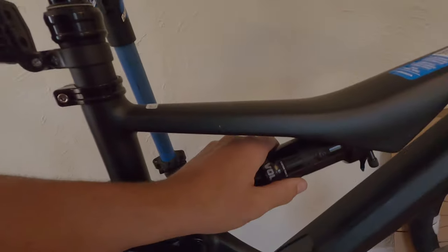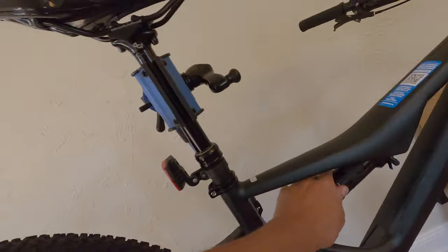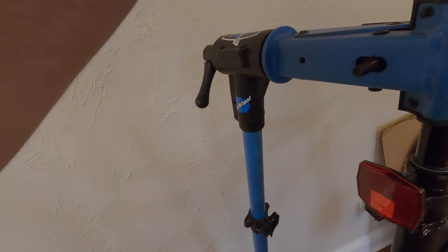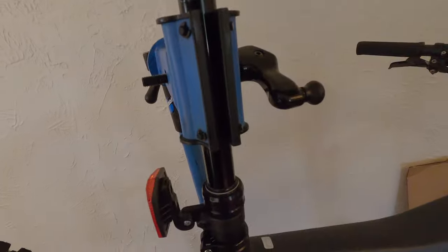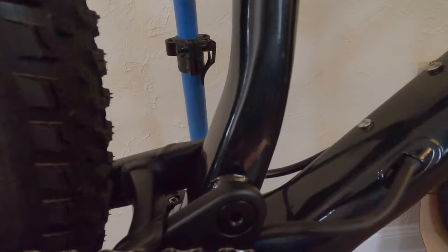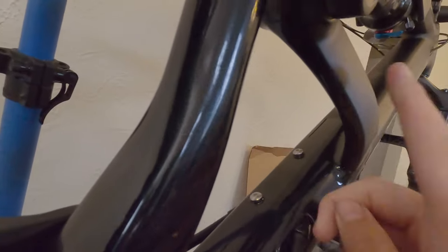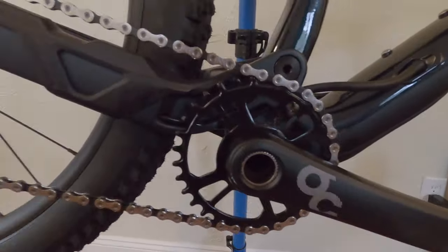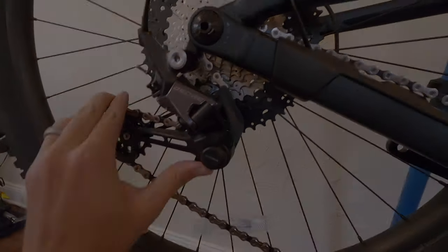This is a Fox DPS — that's what they call it without the reservoir. And the dropper, I don't know which one it is but it works well. You can look down here and see some detailing — it's got some gloss black on this inner window. It has an asymmetrical frame shape, a lot like the Stumpjumper, which looks pretty sweet. And then we also have the new Deore 12-speed, which looks really good.